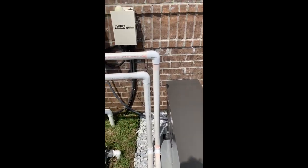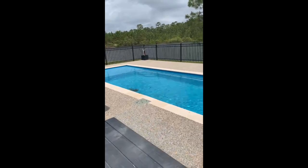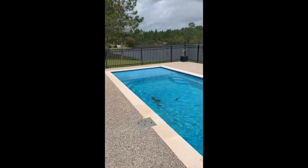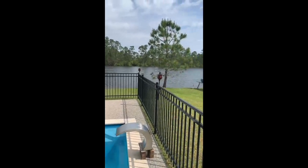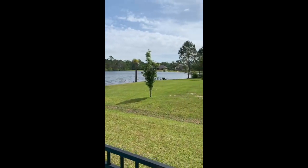It's a cute little pool on the lake in South Mississippi, about half a mile from the beach. It's a really nice place with very nice people. It's Waveland, Mississippi.